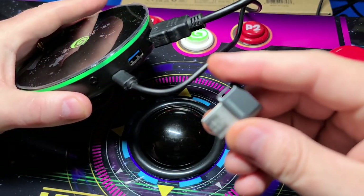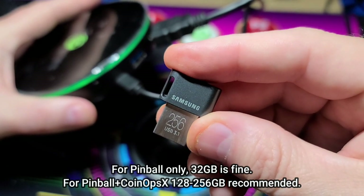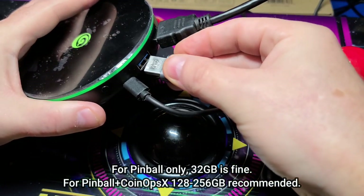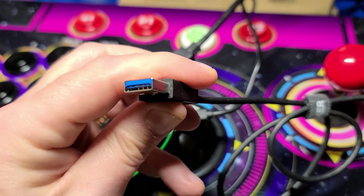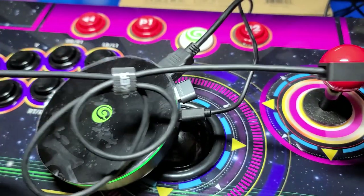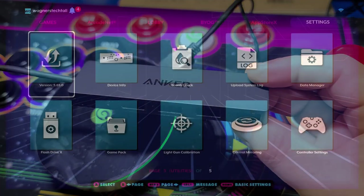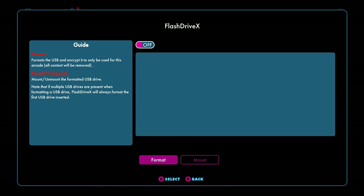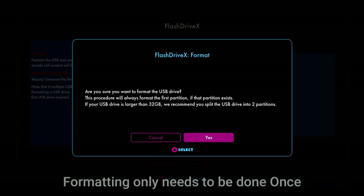To install the volumes and applications, I'll use this 256GB USB drive, which also contains a CoinOpsX partition, which we'll discuss in a moment. If you plan on using the control panel wired with a USB stick, you may want to pick up a small unpowered USB hub — you'll need at least two ports and the core only has one. After inserting your USB stick, you'll navigate over to the Flash Drive X application and select the Format option. Formatting only needs to be performed once.